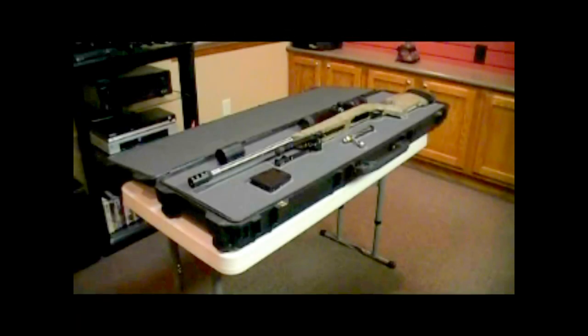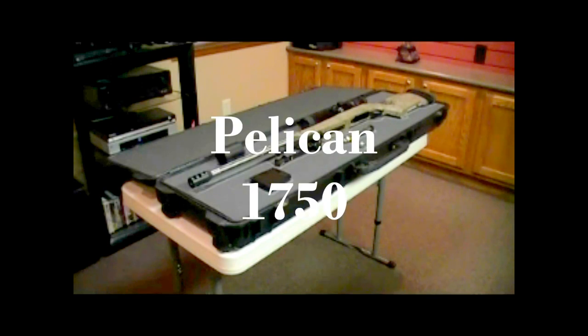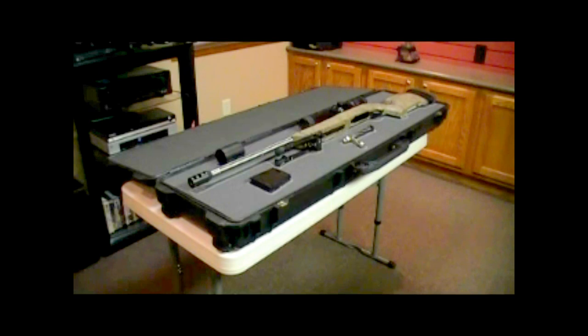Today I just received my new foam top piece and I'm getting ready to cut in a rifle into the Pelican 1750 gun case. After getting through the first one, I realized it's much easier than it appears to be when you first start looking at it.